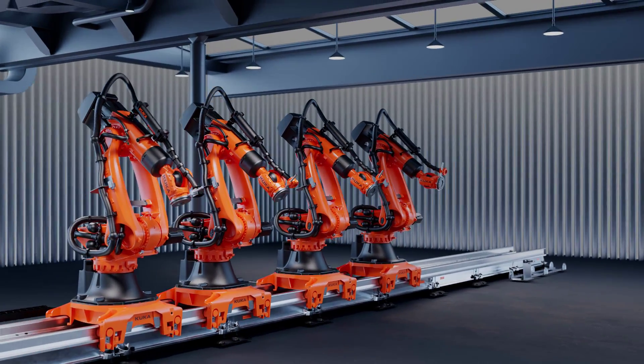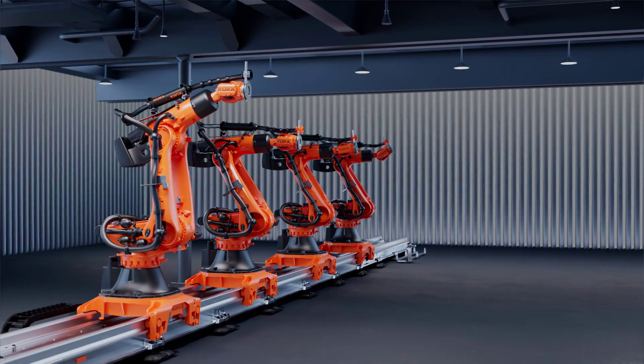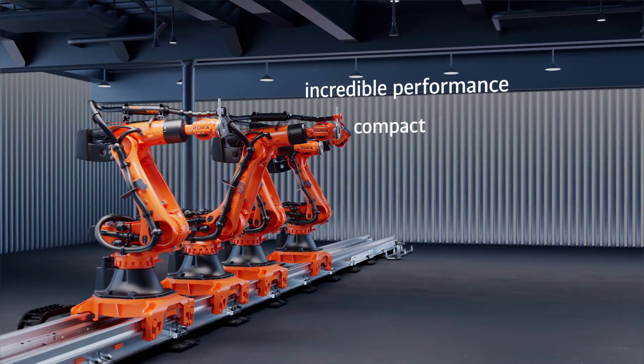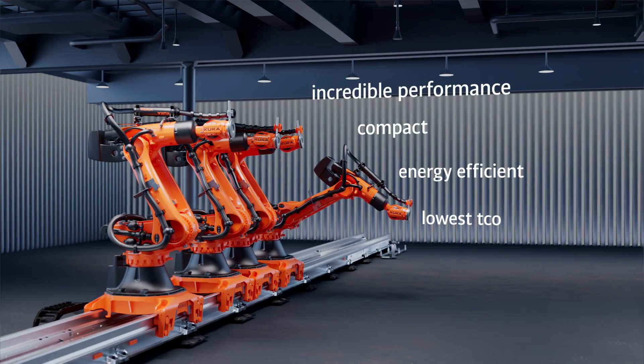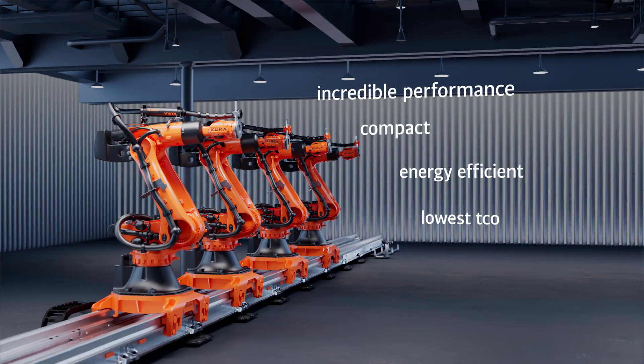The new KR Fortek Ultra from KUKA impresses with incredible performance and versatility in an extremely compact design, the lowest energy consumption, and the lowest total cost of ownership. Benefit from this premier technology and contact KUKA for more information.